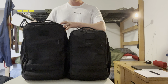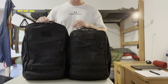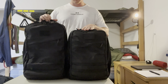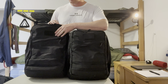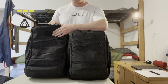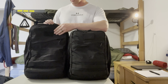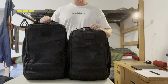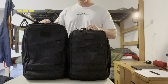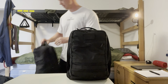This right here is the GR2 1000D 34 liter — a little bit bigger overall. This is kind of one of my favorite bags — this is the first GoRuck bag I ever bought a couple years ago, so definitely probably one of my favorite bags out there. I'll try them on for you guys to see as well.